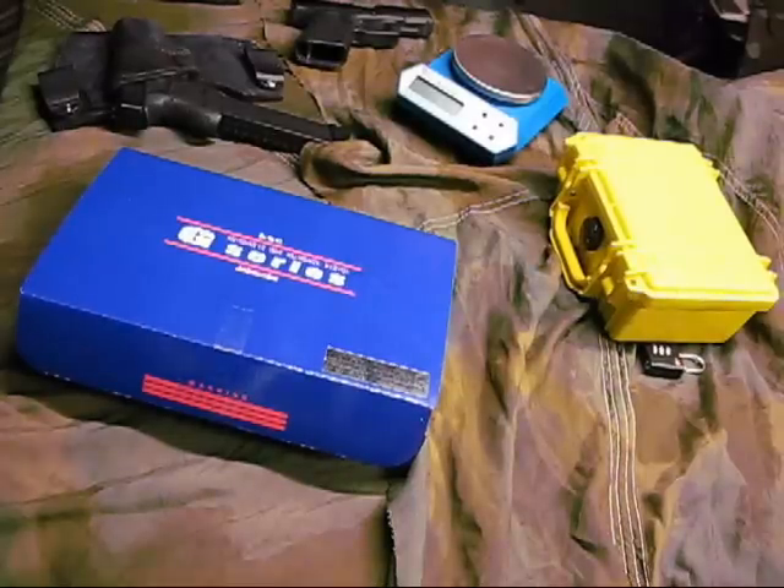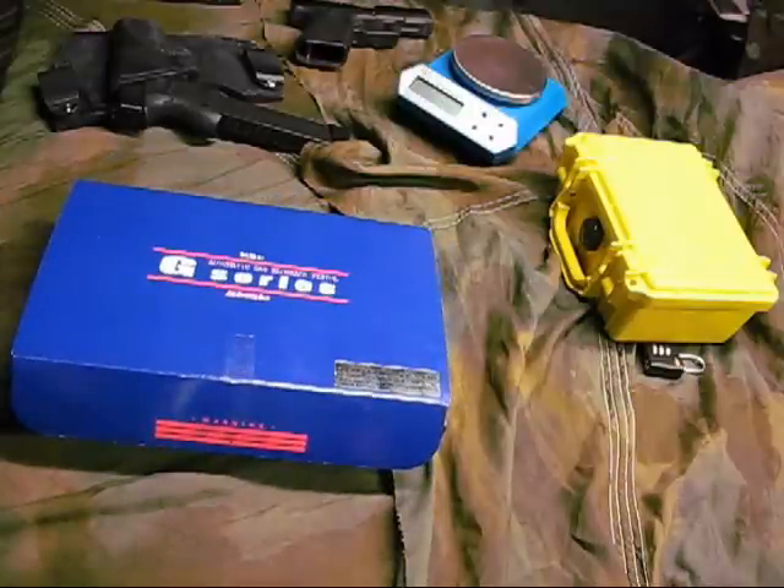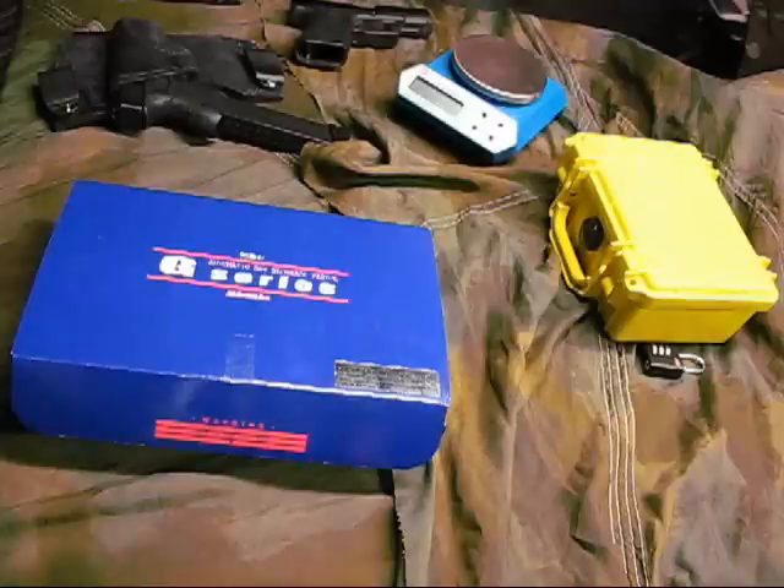Okay airsofters, some people asked me and I told them when I got it I would do a review of the KSC GBB Glock 26. This is the standard 26, not the C model — the fully automatic model that I got from eHobby Asia.